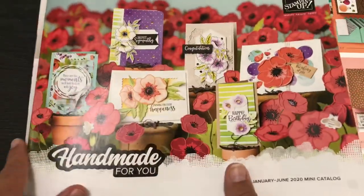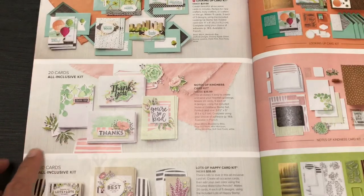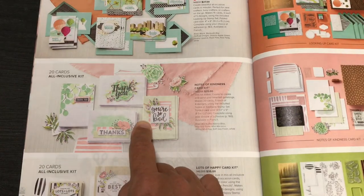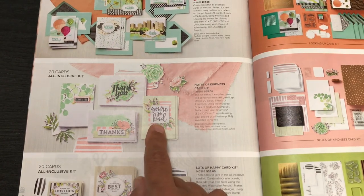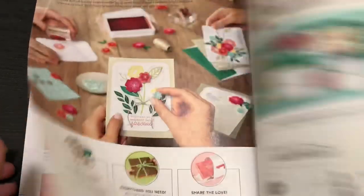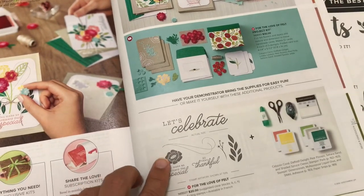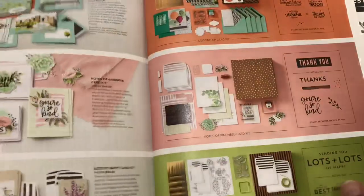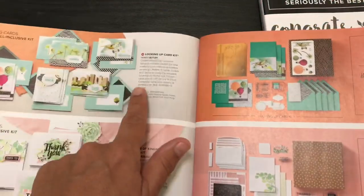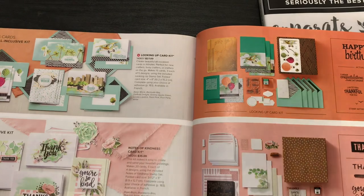I'm working with the spring mini catalog, which retires June 2nd. So far in this series: Part 1 — Notes of Kindness card kit, created 30 projects. Part 2 — For the Love of Felt project kit, where the stamp set is sold separately, and I created 30 projects. Then we worked with the Looking Up card kit — the easiest, all-inclusive kit, not retiring — and made 26 projects.